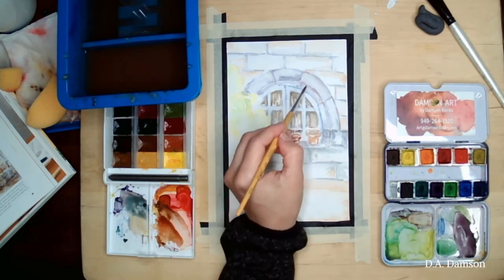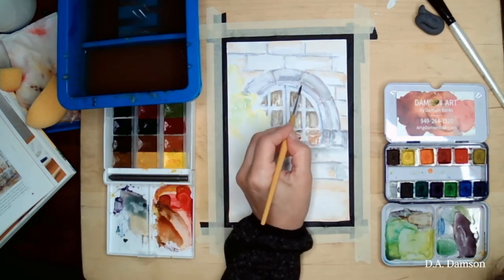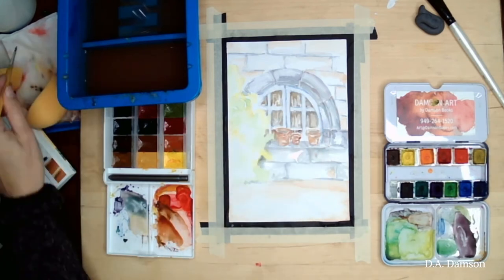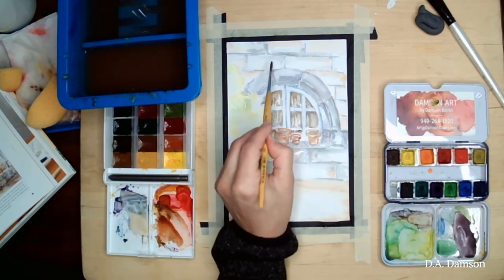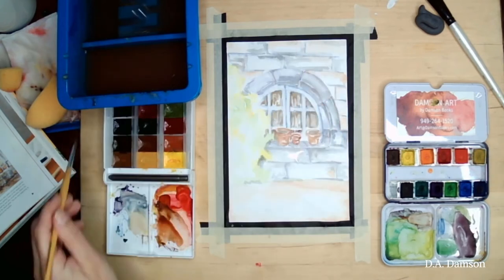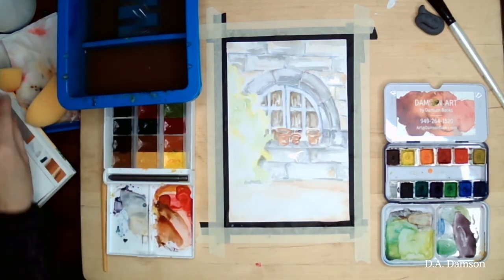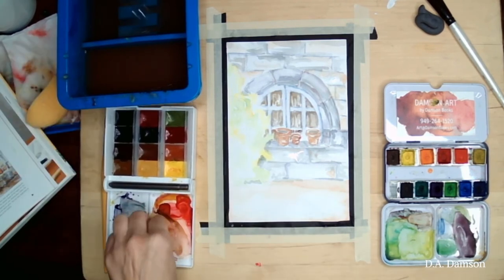Now for green — I often mix my green with ochre and black to create darker areas. That dirty green I'm adding in a few areas in the rock crevices, just to make it look like an old wall that has a little bit of growth on it — moss or mold — just making it look more aged. This is our second layer on the rocks.